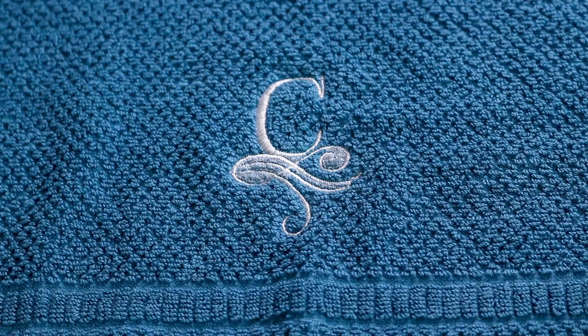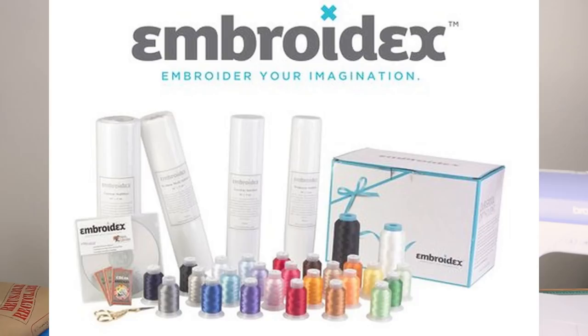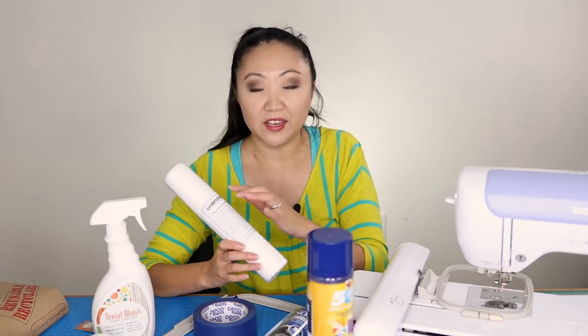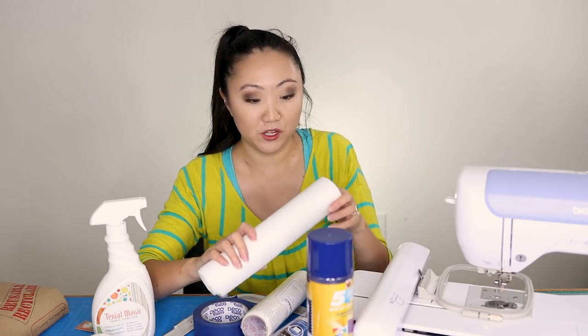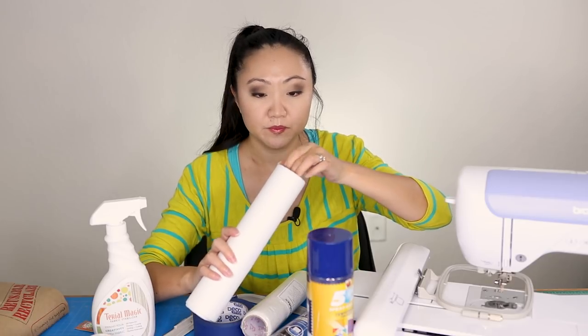We're going to go over some of the projects I've done. I have eight different types of stabilizer — a few of them are repeats — but I'll explain what they do and why I bought them. I picked up a starter kit for embroidery machines that came with bobbin thread, lots of different colored embroidery threads, and four different types of stabilizer. Pro tip: when you open these packages, save the label and tuck it inside the roll so you don't forget what type it is, because some of them look very similar and can be easy to confuse.